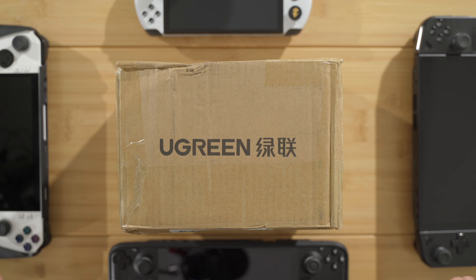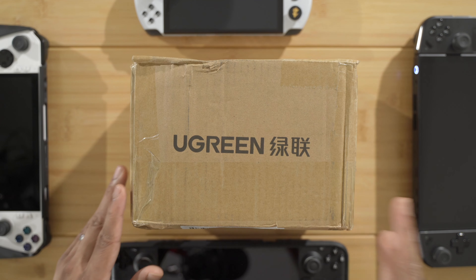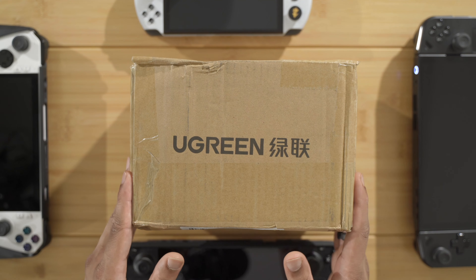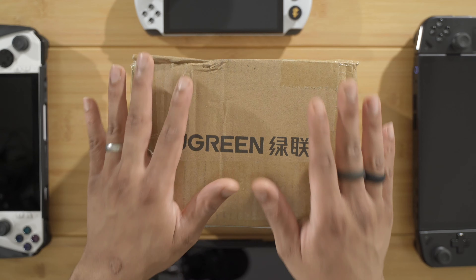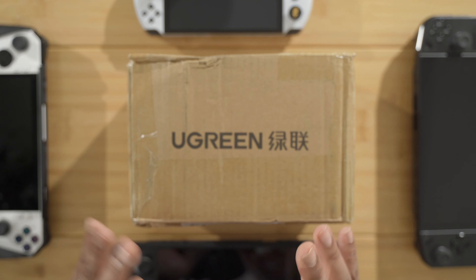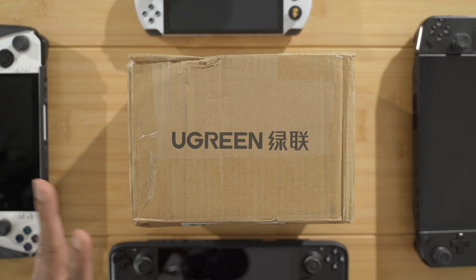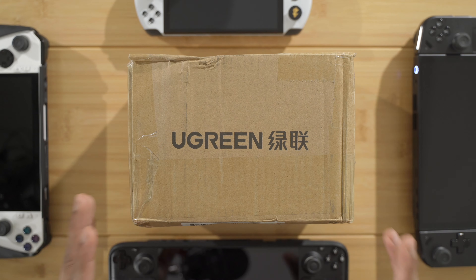Yo, what's up you guys? So Ugreen reached out to me, said they wanted to send me some accessories that can be used with handhelds like the Legion Go, the ROG Ally, Steam Deck, and other handheld devices. So they sent me a package, and I'm just letting you know that right off the bat — they did send me this package.